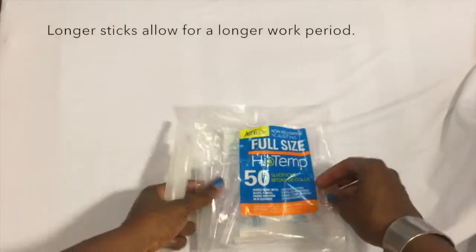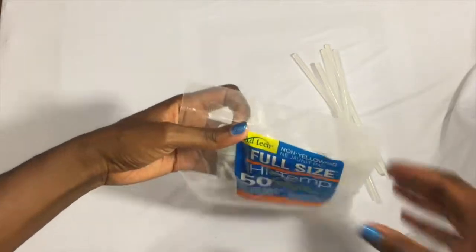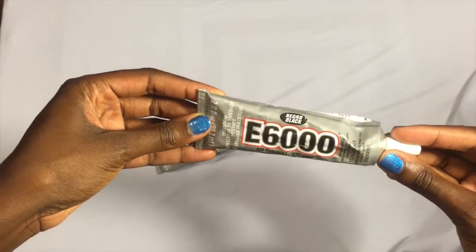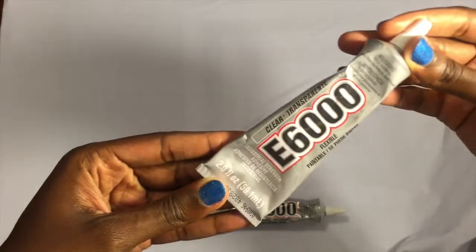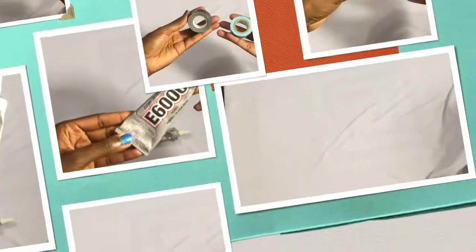To go along with the glue gun you're going to need glue sticks. For the mini glue gun you have mini glue sticks, and then you have high temperature glue sticks which are for your regular glue gun — high temp is best. I now introduce you to E6000, which is probably one of my favorite craft supplies. It is an industrial strength glue; it does take 24 hours to dry completely, so if you're in a rush you would probably have to use a glue gun, but E6000 is a life-changing product.